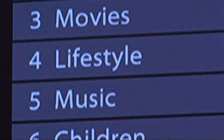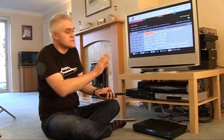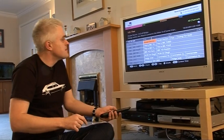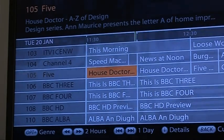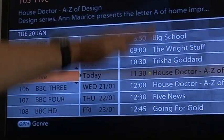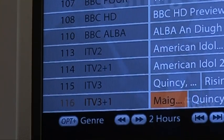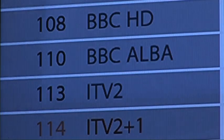And a very well-designed high-definition EPG it is too. You can choose the way things are displayed — you can have the conventional horizontal view, or by pressing the green button, a list of what's on an individual channel during the day. You'll note there are now over 70 FreeSat channels, a lot of ones you perhaps wouldn't want to bother with, but all the main terrestrial channels are there.